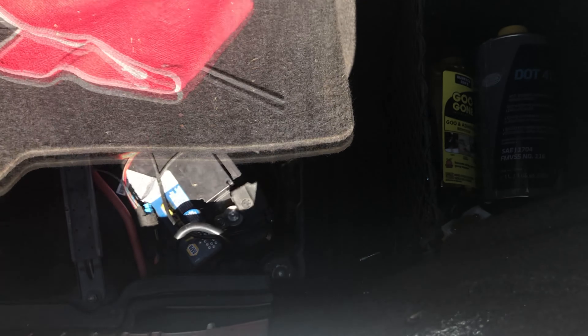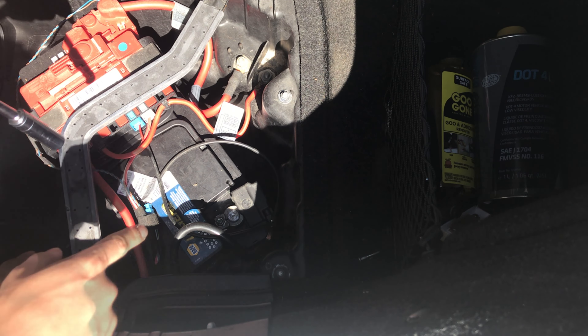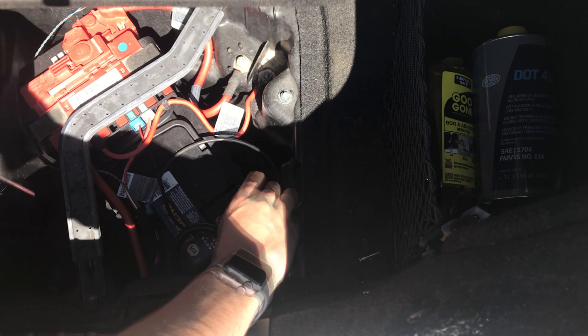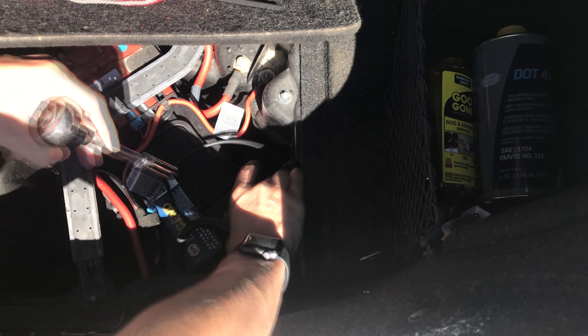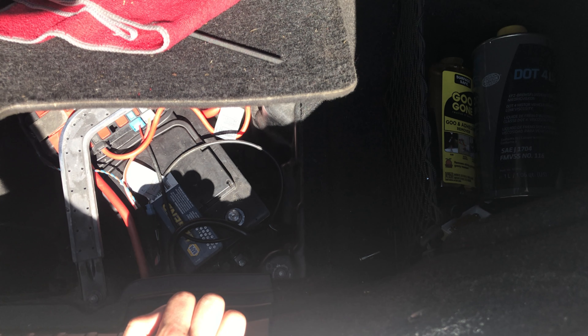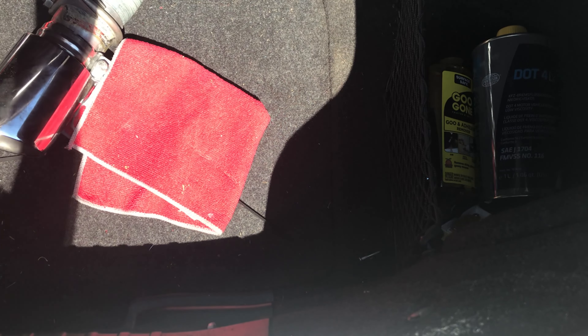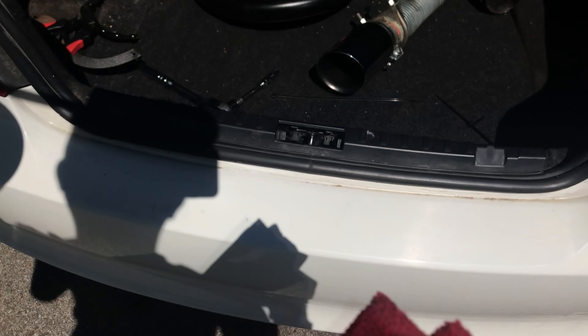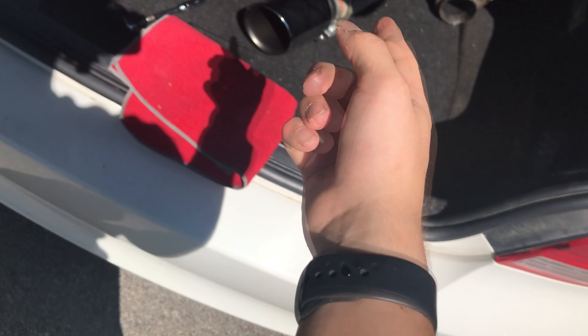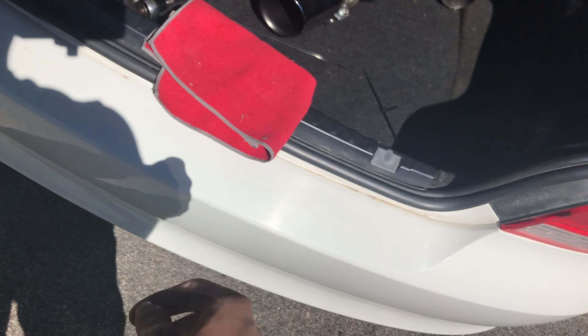To disconnect the battery, you're going to lift up the flap in your trunk. It's a 10 millimeter — we are just going to unscrew the negative battery terminal. Just need to loosen it up and it'll pull right off. Just tuck it somewhere where it won't come into contact with any other metal. My car does have a manual lock for the trunk, but if yours doesn't, put a microfiber or something there to keep it from closing. Because if it closes and your battery is disconnected, you'll have to drill a hole in the trunk.